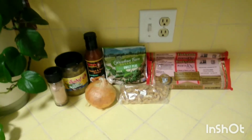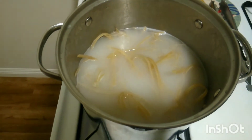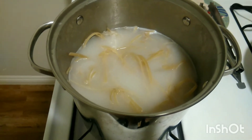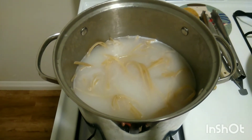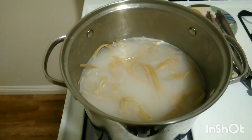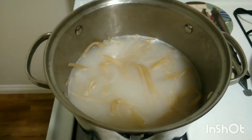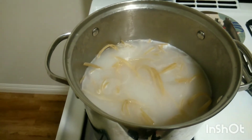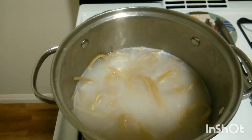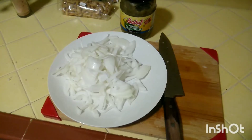Bring water to a boil and throw in the two packages of fettuccine noodles. Cook for about 10 minutes — the package says 10 to 11 minutes but I do 10. Drain and rinse in cold water, and mix with a fork so the noodles don't stick together, which is very common with fettuccine. After it's done cooking, drain, rinse with cold water, and transfer to the jars.